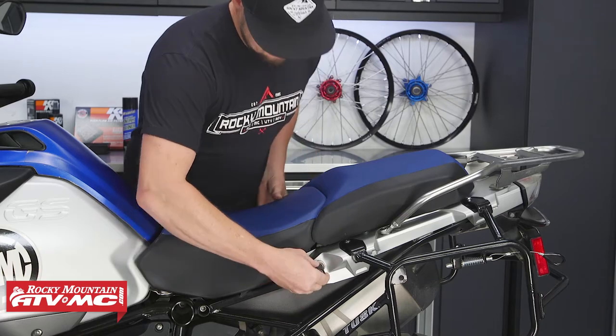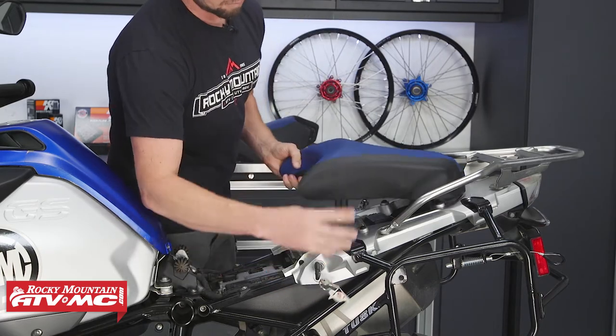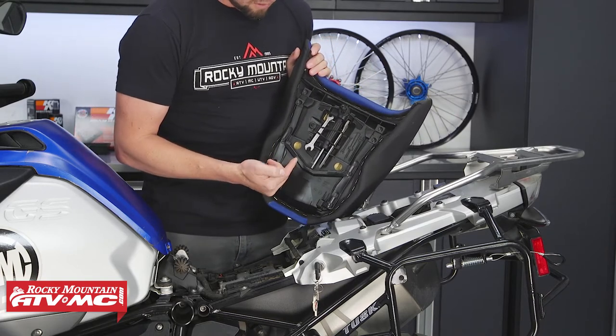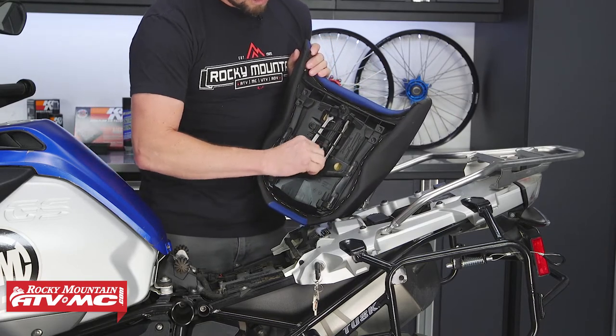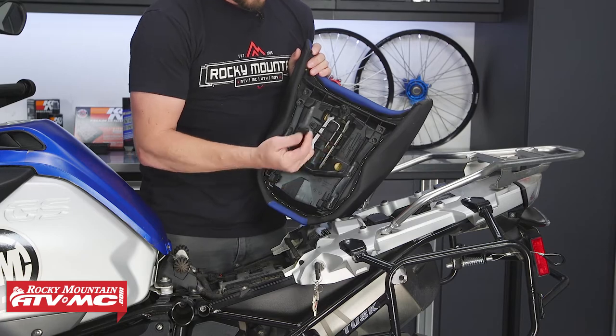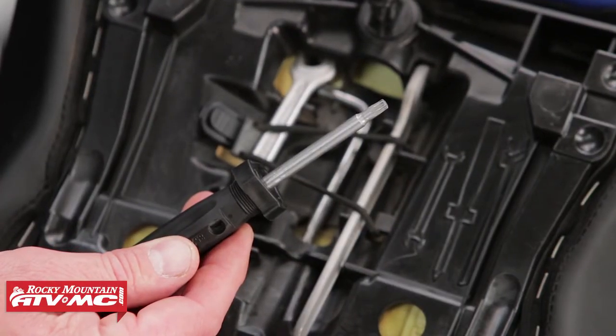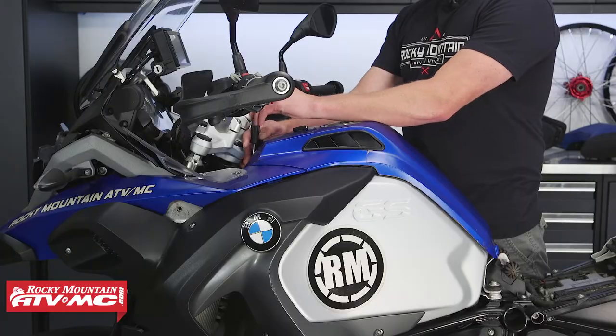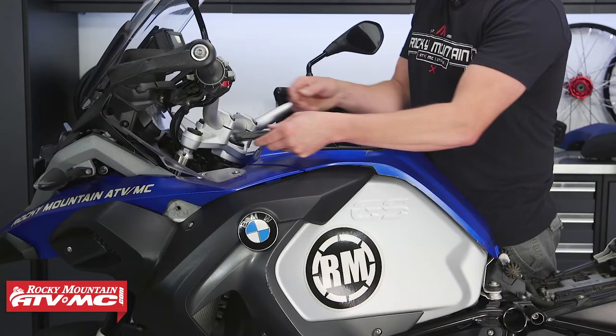First, we're going to remove the seat. Now on the underside of your seat you have your small tool kit. We're just going to need your Torx to do this job. Let's take our Torx tool and go ahead and remove the seven fasteners that hold the tank cowling on.